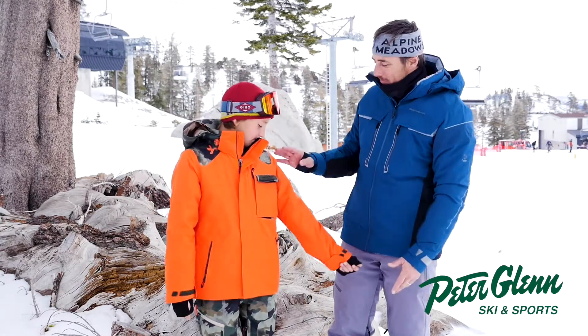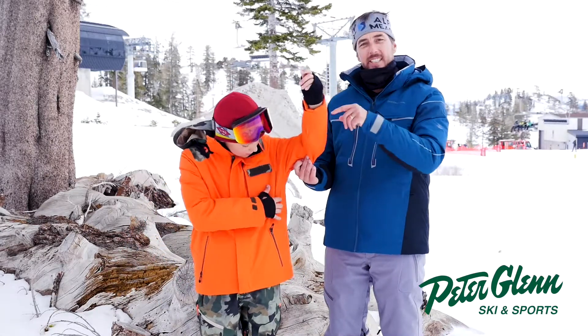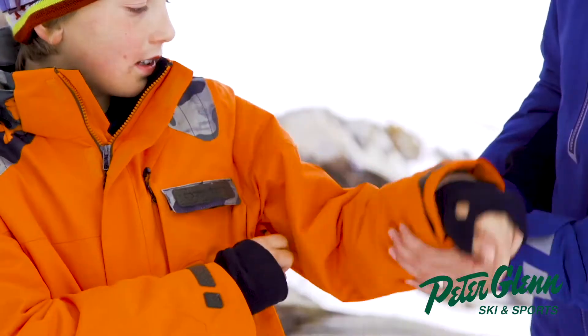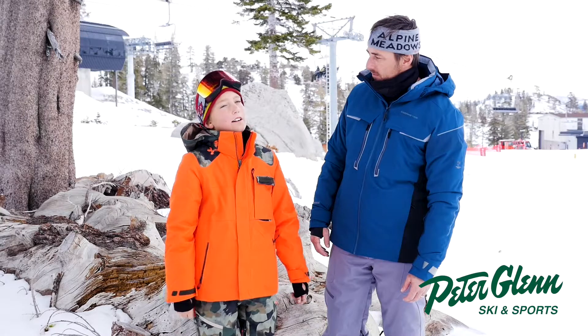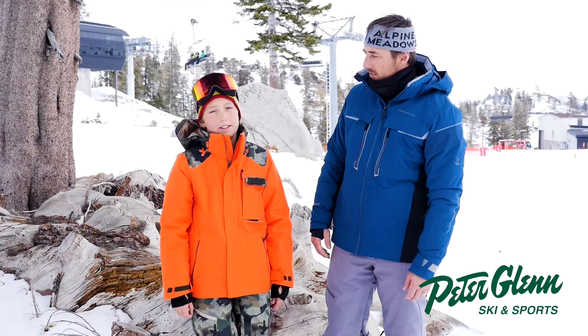You know what I like about this jacket? I remember checking out the specs — it's similar to the adult jacket. It's got the articulated sleeve. Did you notice that? See how they do the stitching right there? It also has vents, which is cool. Because on hot days I don't like to be hot when I ski, so I unzip those and it's nice.